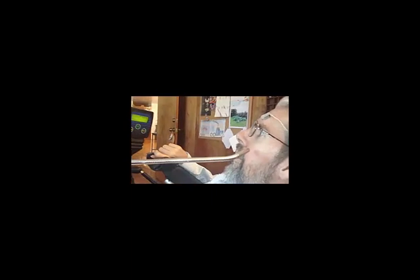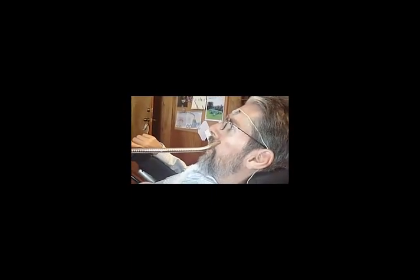Barely twitching my cheek produces switch triggers. Keeping my cheek muscle tense will maintain a sustained switch closure for making cursor and mouse pointer movements. After a 10 hour work day of continuous switch triggering, my cheek muscle is not fatigued at all.